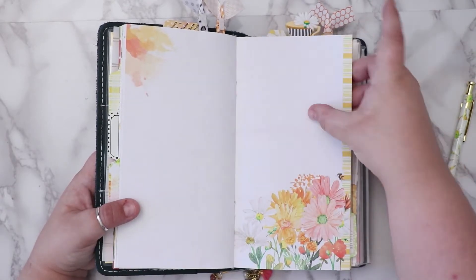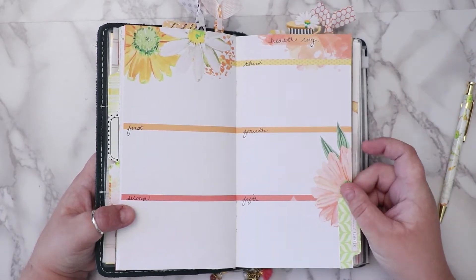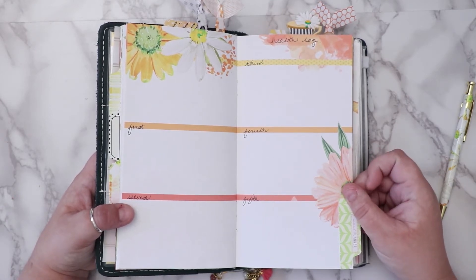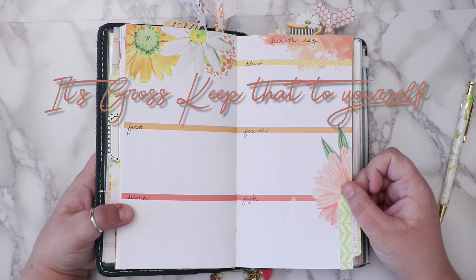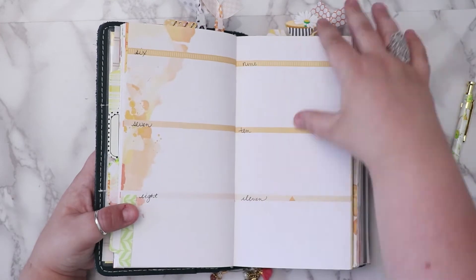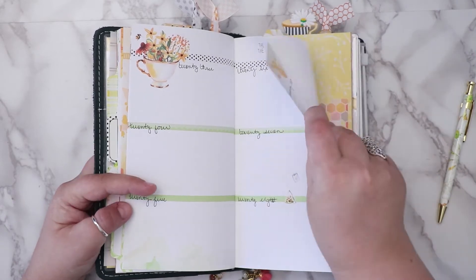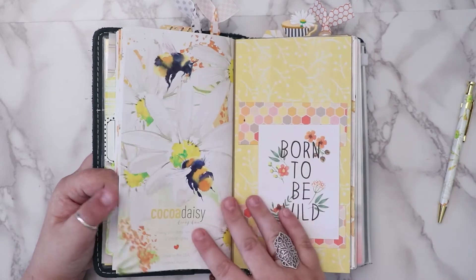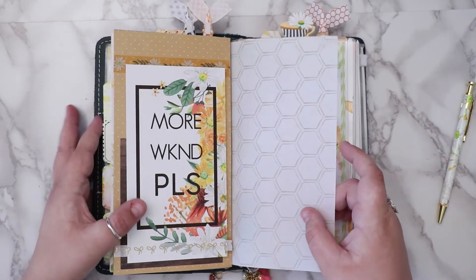I don't know what to do with a couple of these pages. My psychiatrist wants me to start keeping a health log — basically everything: food, liquid intake, output, anything that involves my body. So I'll write it down and use these sections for that every night. I also put a monthly reflection section down here for myself, and then I decorated the back. So that's my standard setup for the Coco Daisy insert.